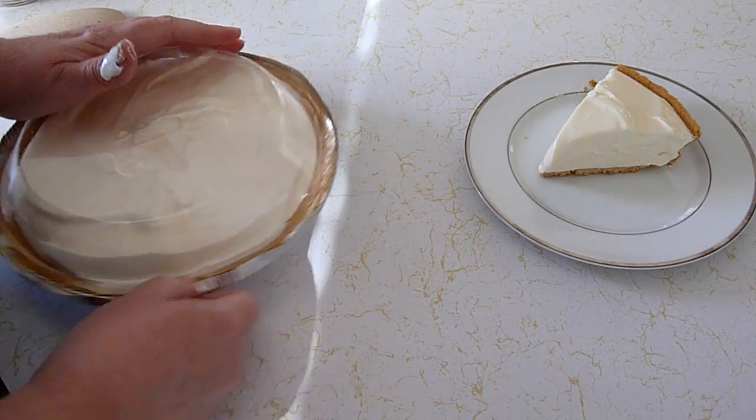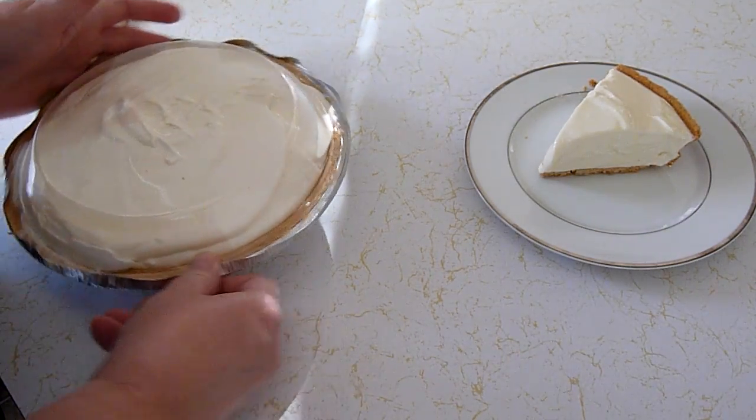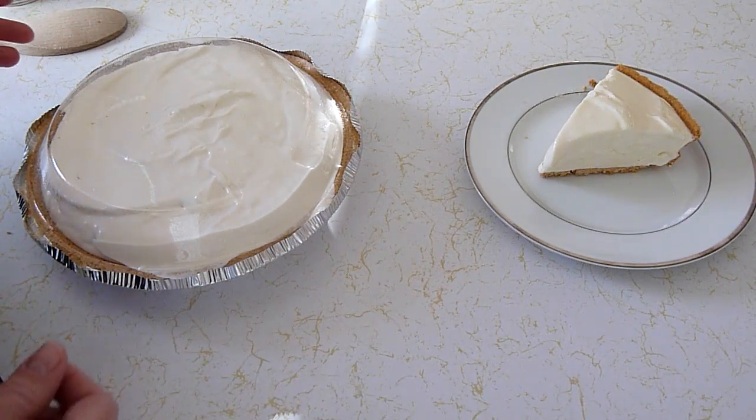Put the lid back on. You want to take it out about five or ten minutes before you cut it to make it easier to cut. And there you go — a frozen lemonade pie. A nice tart summertime dessert, or for us, a Thanksgiving staple.